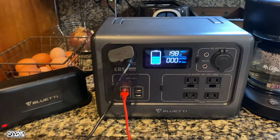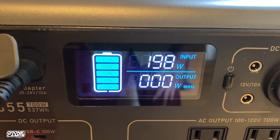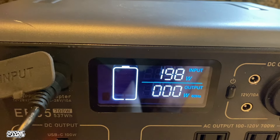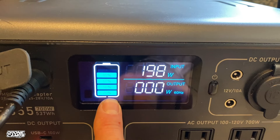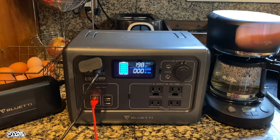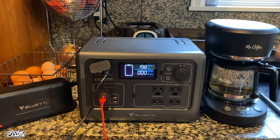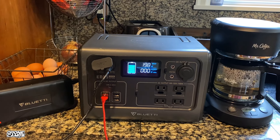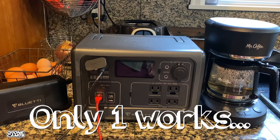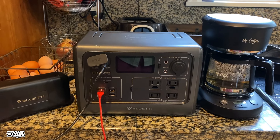The display shows your input — 198 watts coming from the charger — and a progress bar from 0 to 100 percent. Right now we're starting at the very bottom because I've already spent the entire battery doing the Mr. Coffee test. The great thing is I tested three different types of coffee makers with the Bluetti EB55: two of them failed and one worked, and I'm going to tell you how that testing went.